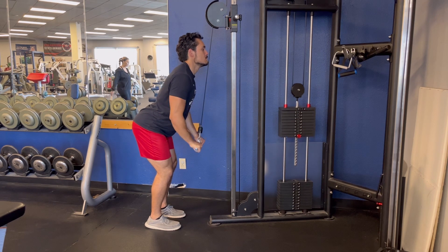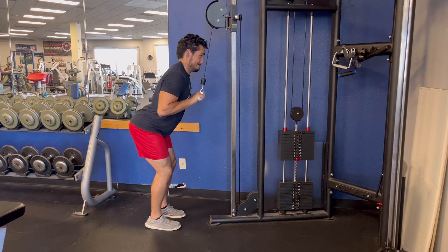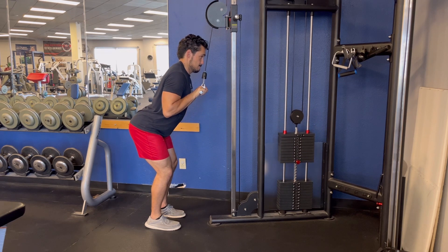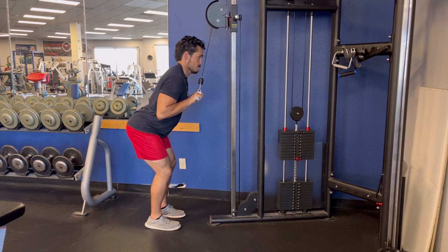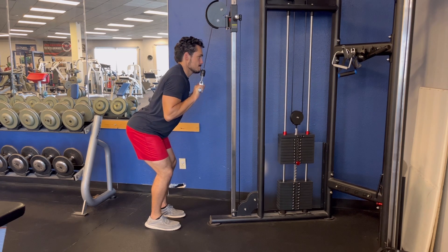Each rep, be sure to use only your triceps to press down, locking out below your shoulder so it's stable, and milk every rep with a slow eccentric, trying to bend your elbows as much as you can. You can either keep your elbows still or let them move slightly backward. Be sure to keep your shoulders stable and use no momentum to protect your elbows.